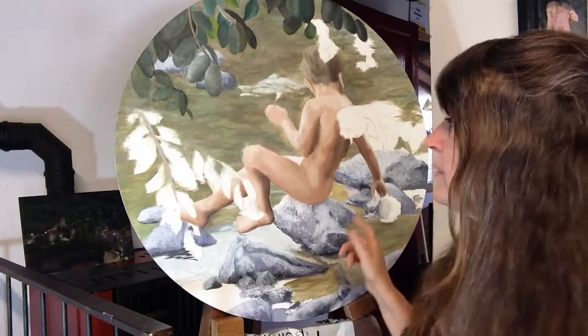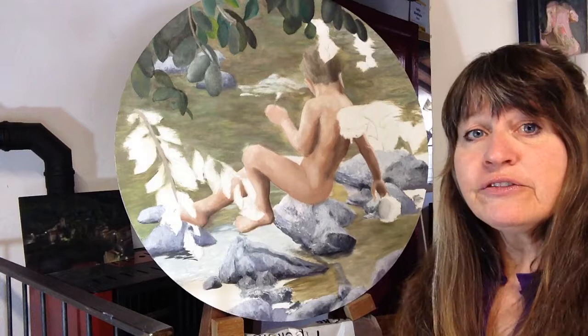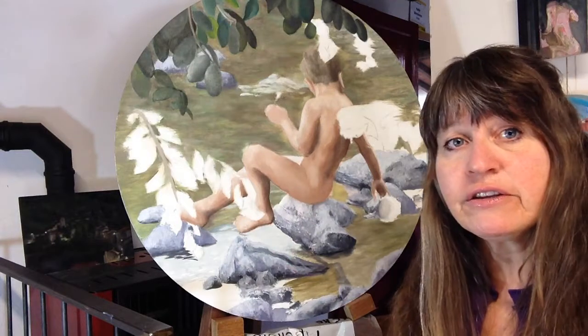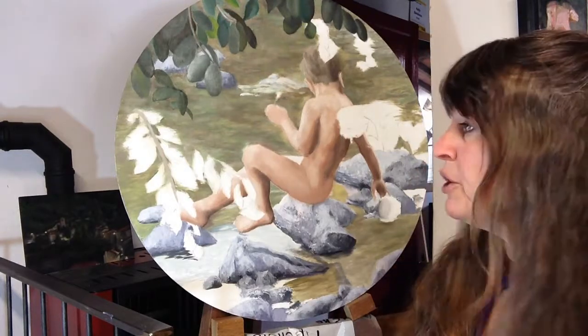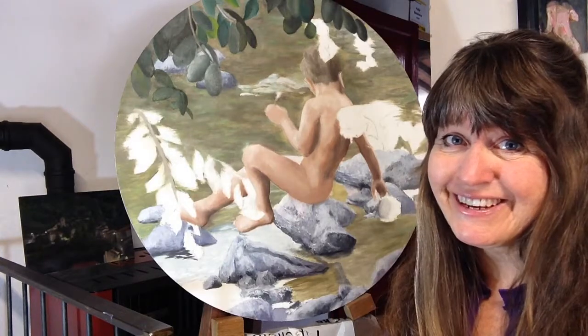So I'm going to continue with painting 'Lollipop' — the working title for this painting because he's got a little lollipop here if you're just joining me. I'm going to continue with the leaves here and try something different I'm just learning about — the time-lapse thing on my phone camera — so we'll do something really quick because you don't need to hear me talking all the time.